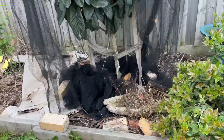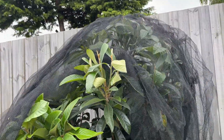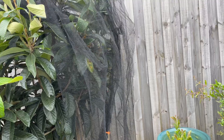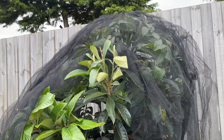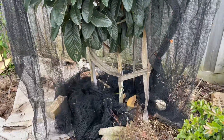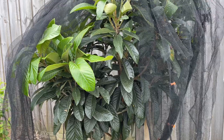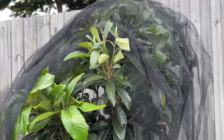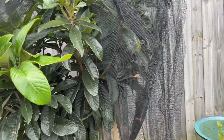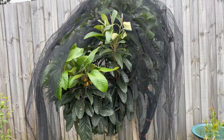Welcome back guys, just a quick video on this loquat tree. The fence behind is almost two meters, so this is probably towards the last month of its two years of life. This is in full shade — only gets summer sun, south facing — so if you're thinking about putting something in a shady area, loquats do really well.